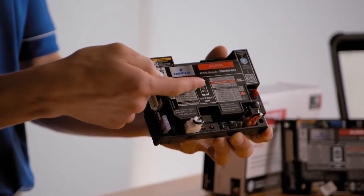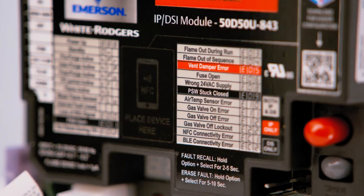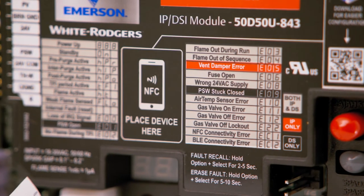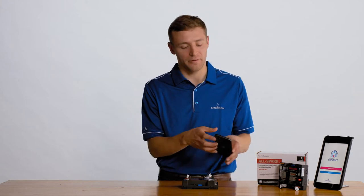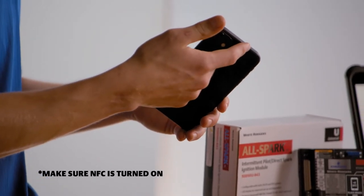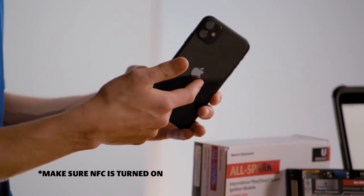It's important to understand where the NFC antenna is located on both your device and the control. On the AllSpark ignition module, the NFC antenna is located on the center of the module, labeled with an NFC marking. The NFC antenna is located on the back of your phone. For Apple, it is located on the top edge. For Android, it is located near the middle. If you have a metal case on your phone, you may need to remove it before connecting.